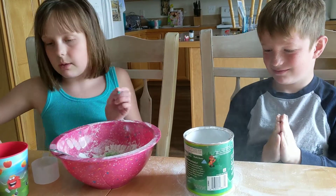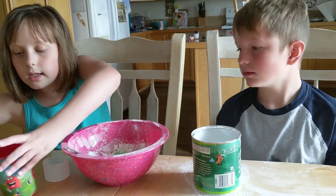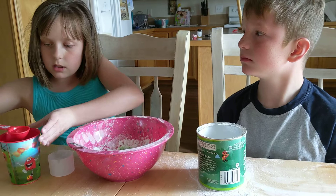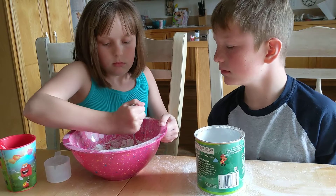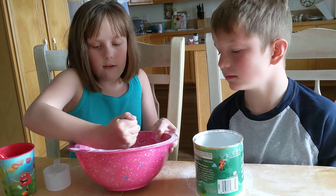Okay, I think we're going to add a tablespoon of water now. Let's see. I'm going to tip this and dump it. Now we mix again. Oh, this is hard. Why does this have to be so difficult?